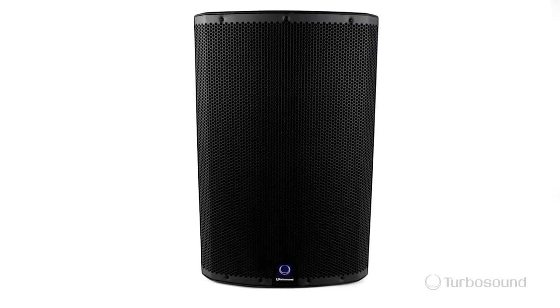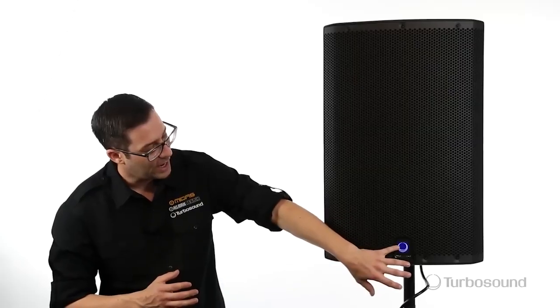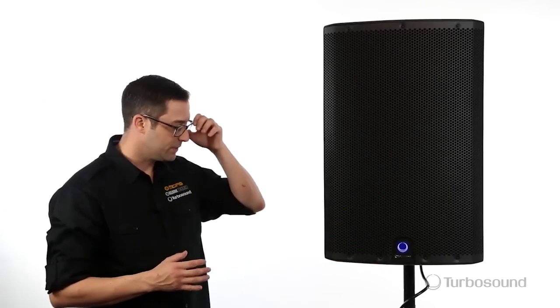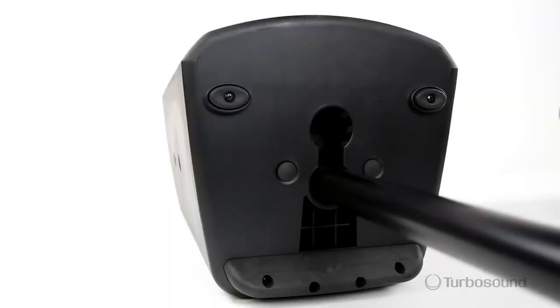Protecting the front, we've got a powder-coated perforated steel grille which accommodates an on-off or limit light, which is great for observing your speakers from a distance. And underneath here we've got a dual-pole mount, either with a leveled or angled option for better coverage of your audience.